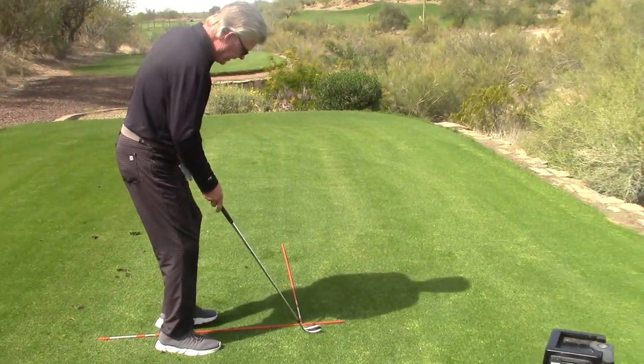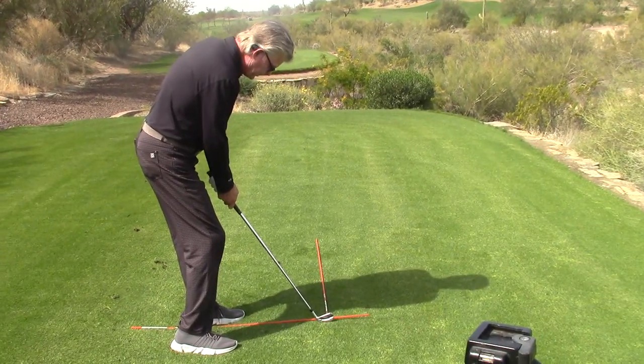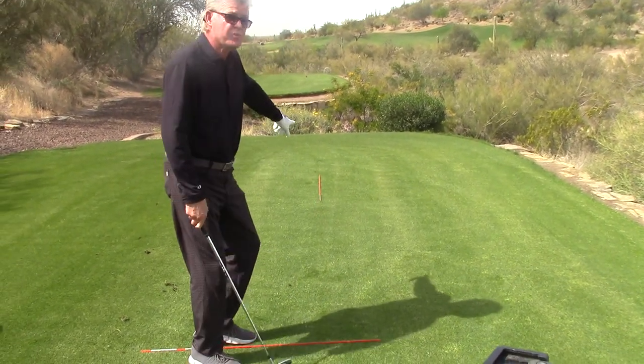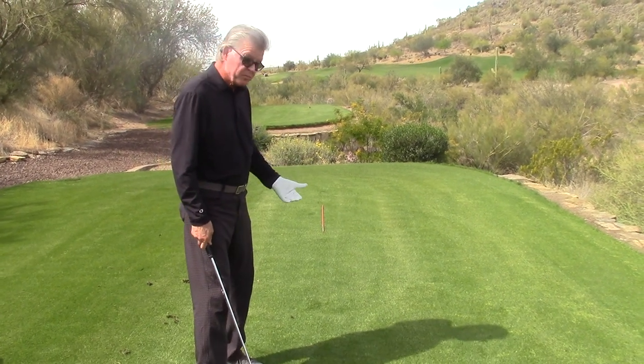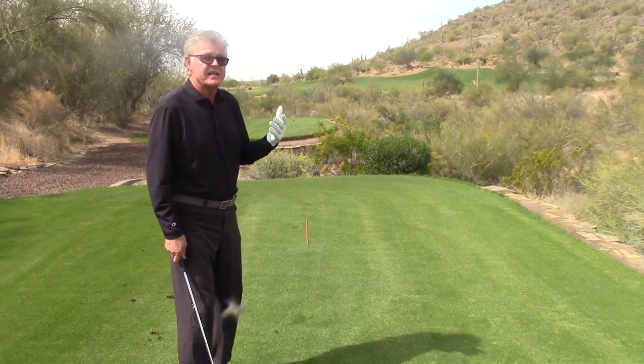So when you are trying to hit a golf ball, you're trying to hit this line and make that go straight. That's it. If you're chipping, it's slow speed. If you're hitting at 160 yards, it's high speed.